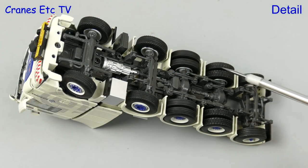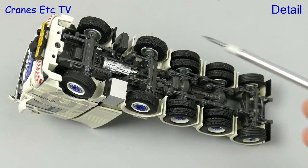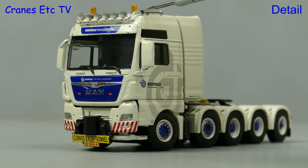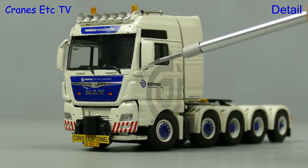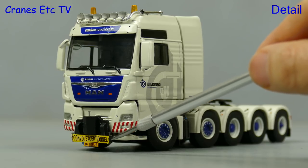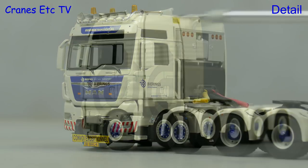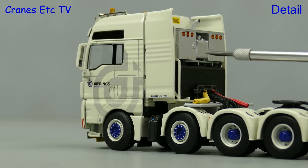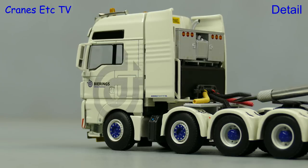The driveshaft and axles are all modelled in metal and there are different wheels on the driven and steering axles. The big MAN cab looks great with air horns, a light bar, and colour-coded door mirrors. At the front there's a sign and a realistic number plate. The decoration is very nice with good graphics and nice wheels, and behind the cab there's a tower and coiled lines.